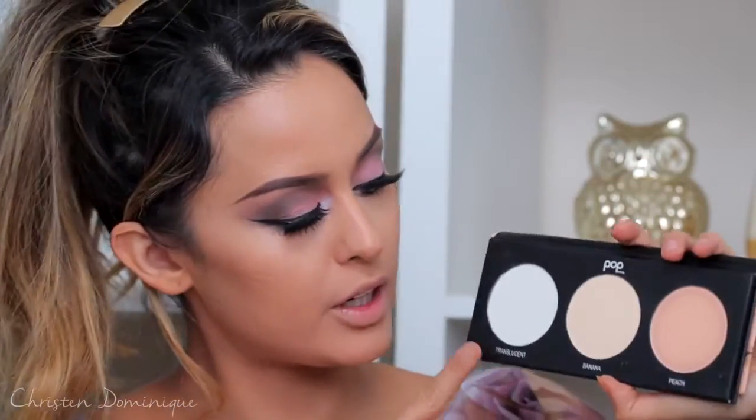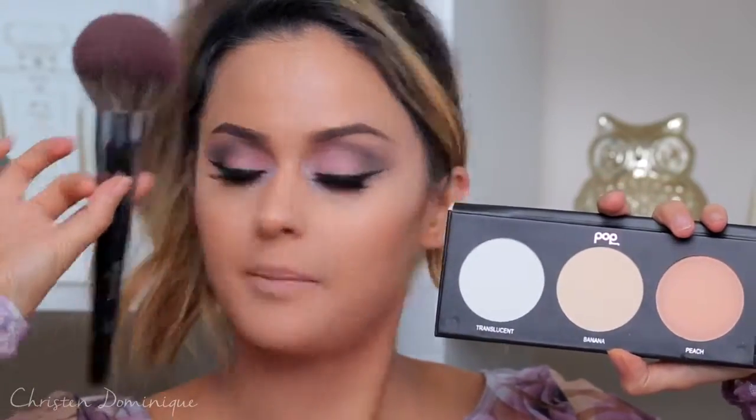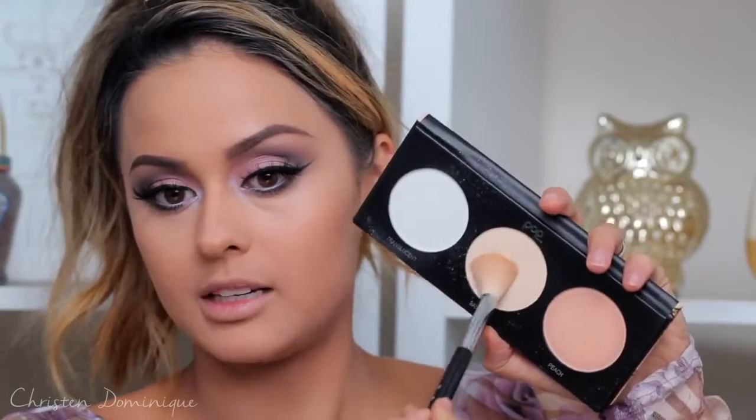I'm going to set my face now using this Pop Beauty Setting 101 palette. It has a translucent powder, a banana, and a peach. I'm taking the translucent all over the face and the banana underneath the eyes. For all over the face I'm using the Morphe E41 brush, just lightly patting it to set everything in place. Then for my under eyes I'll take my Sigma Powder Sweep brush and pick up the banana shade to set my under eyes.